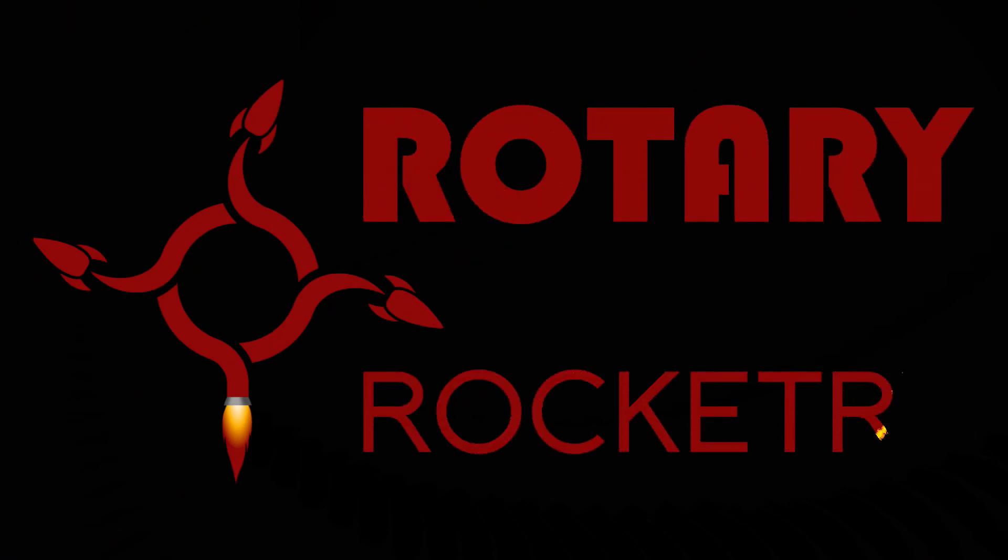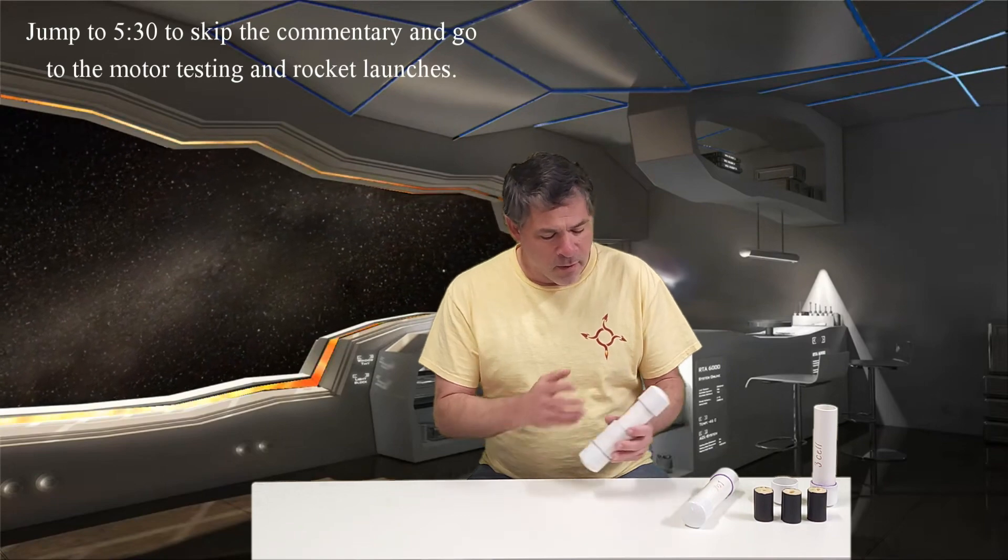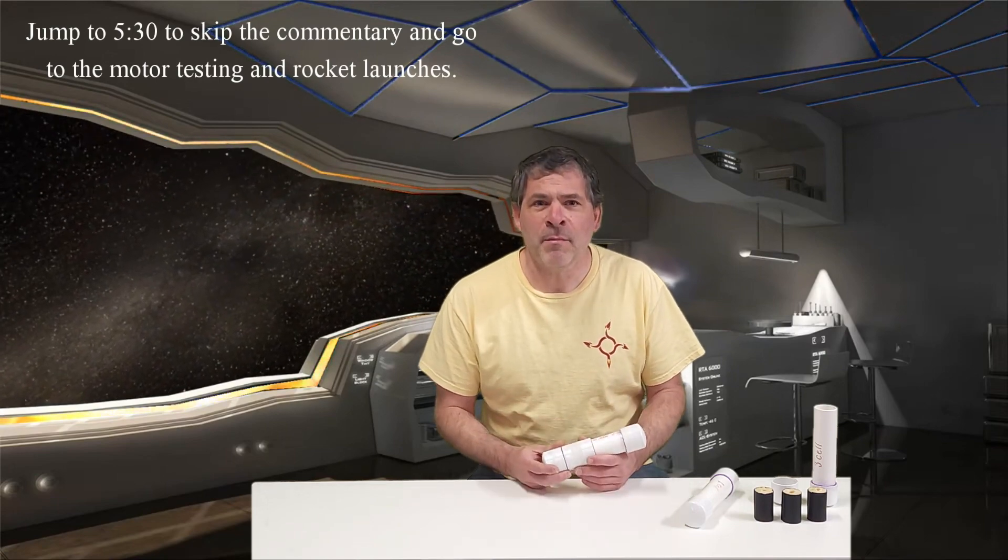Hello and welcome back to Rotary Rocketry. Today is part four in our series of developing a new PVC motor to launch our four-inch rockets. If you want to watch parts one, two, and three there are links down in the description. Basically we worked on developing a new PVC motor design and nozzle. In one of the videos we launched that in a rocket — the launch went okay, but there were some issues and that led us to try and improve the design.